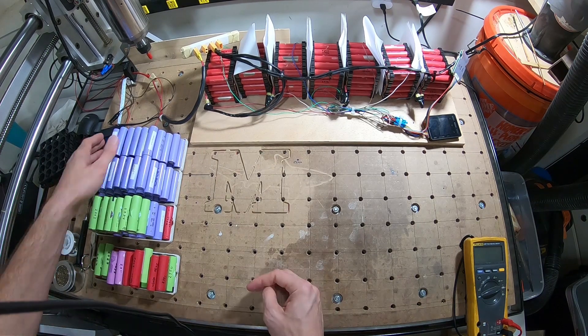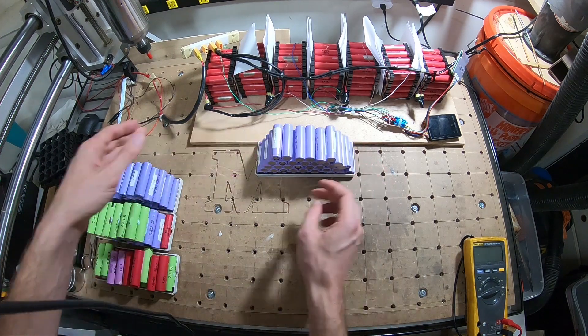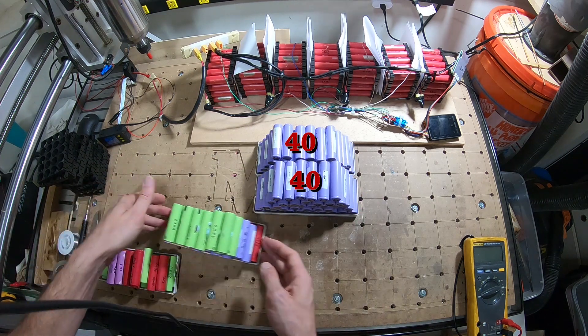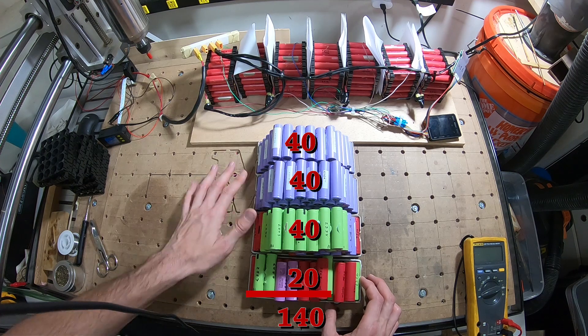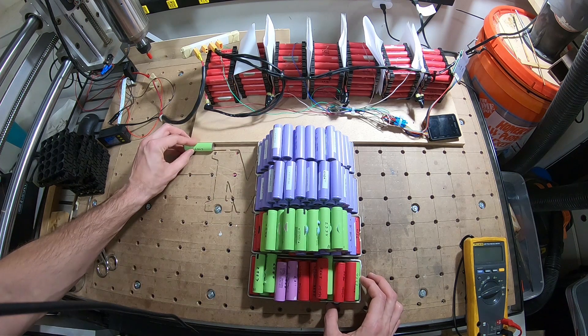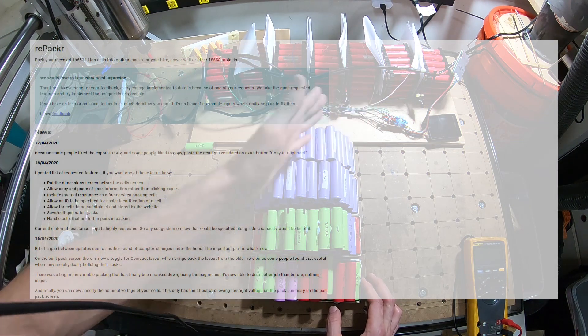We got a total of 140 cells — there's 40 there, 40 there, 40 there, and 20 there. The next step is to go through all the cells, line them up by their milliamp ratings, and then I'm gonna use a website that's gonna help me sort them to break them up into packs.